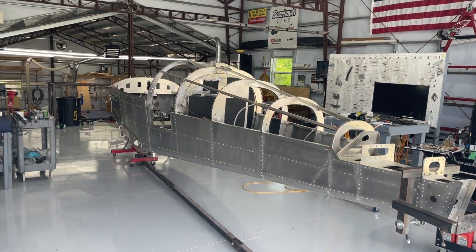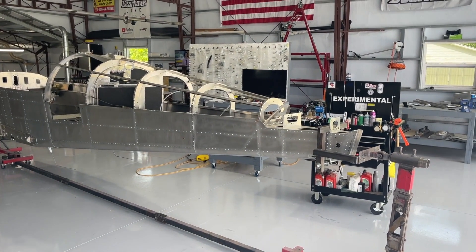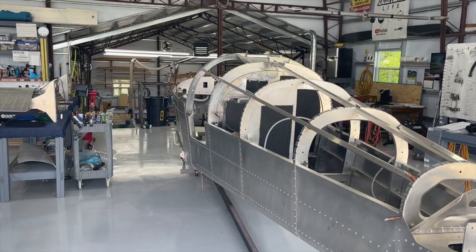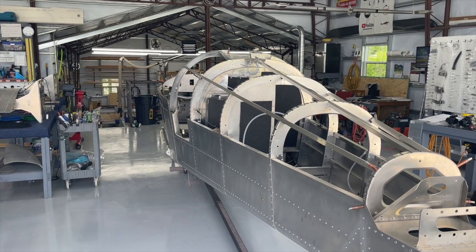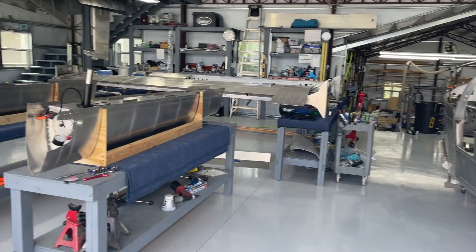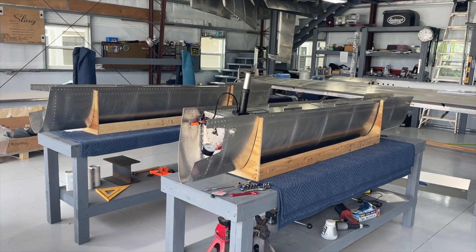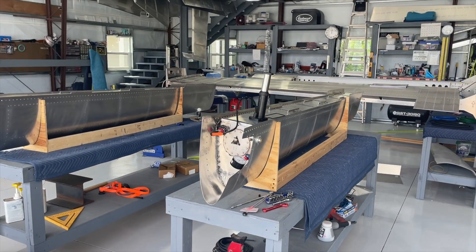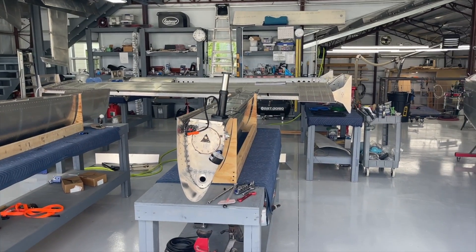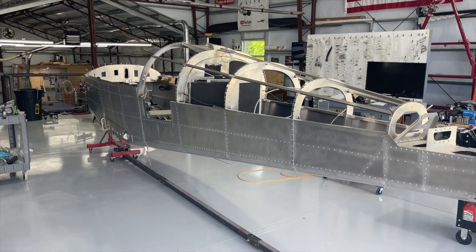I just wanted to put out a quick video updating my status on the Sling build. I've been delayed because I've had some parts that have been back-ordered that are still not here, and those parts are keeping me from making the progress I'd like. I have started on the sealing of the fuel tanks and I have a separate video coming out for all of that. Right now you can see I'm hooked up for pressure testing, but you'll see more about that in a separate video.